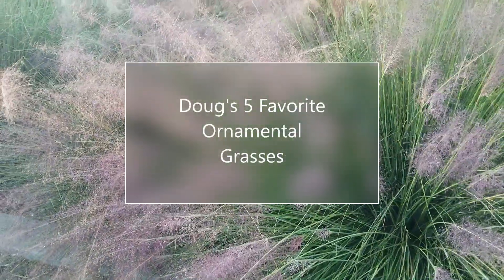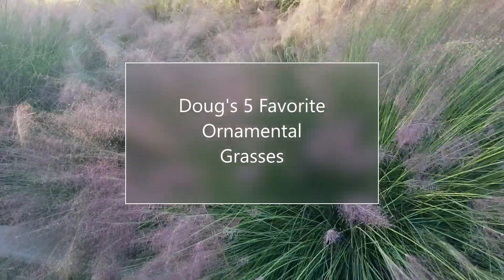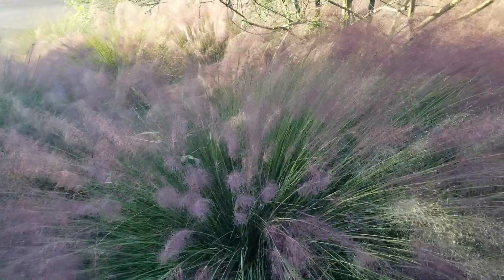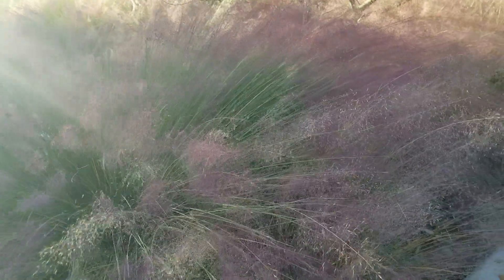Hello again, this is Doug the Two Minute Gardener. I'm going to talk about ornamental grasses. Last week I talked about real grass versus fake grass. Another option, if you're looking for something really cool to put in your backyard or front yard, are ornamental grasses, and these are my five favorite ornamental grasses. So let's get started.